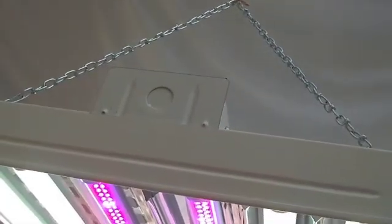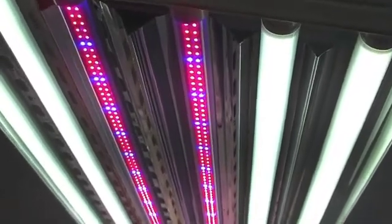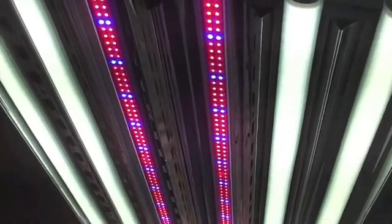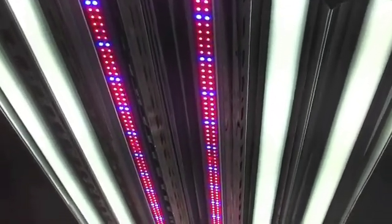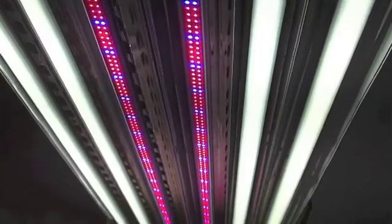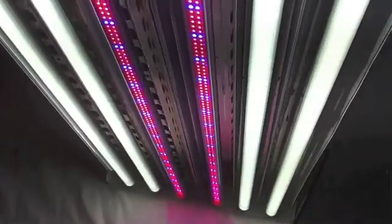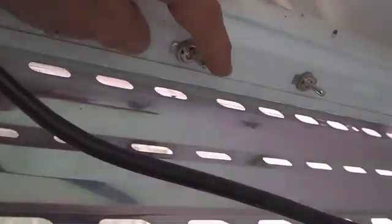This is our standard six-tube fixture with two grow bulbs in the center and four 5,000 to 6,000 Kelvin white lights — near sunlight temperatures — on the outsides. These are both controlled independently by individual switches on the sides, so I can independently turn the lights on and off.